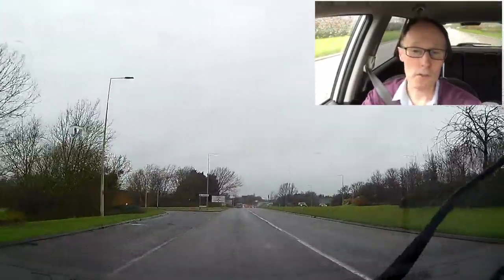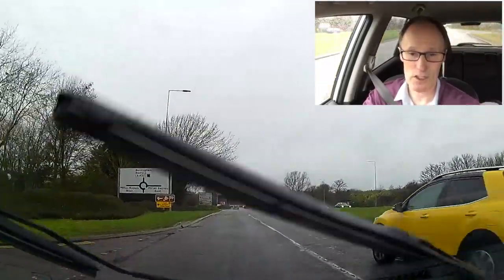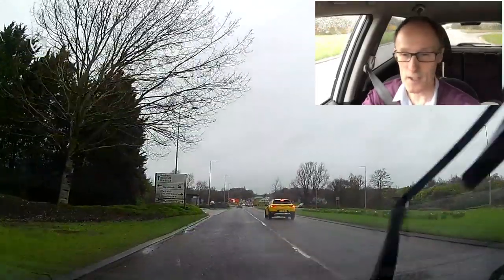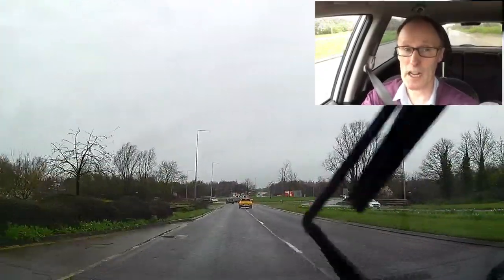Look at what's beyond them. There's a roundabout and they're all braking — that car in front of me is braking now, just starting braking. I'm off the gas, making it easy for myself. And that's the important thing: give yourself time to slow down.